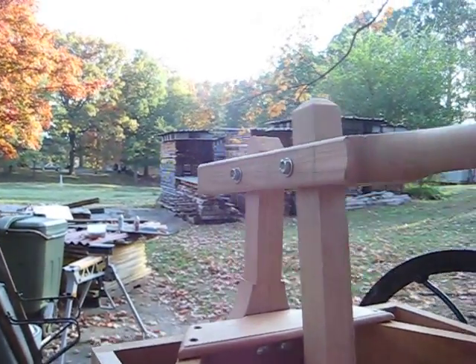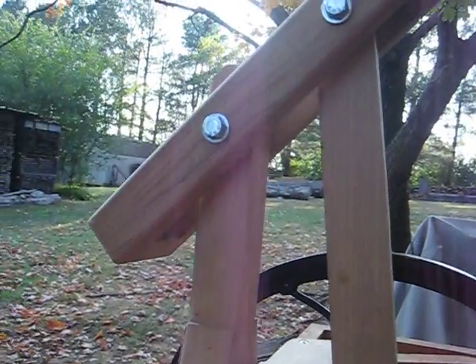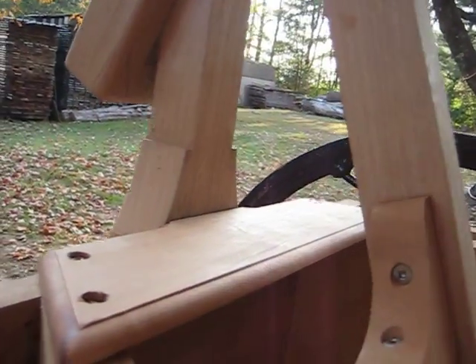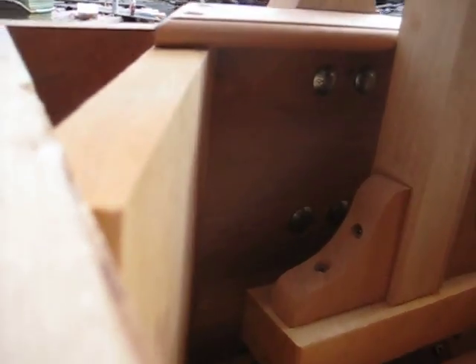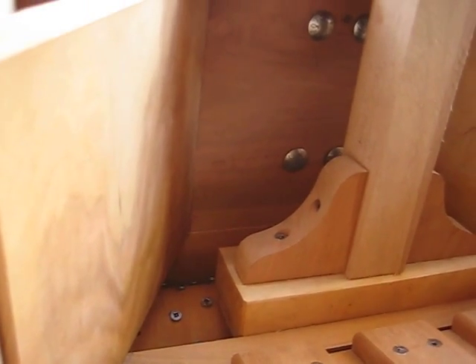Here's the arm — the arm pivots. And this pusher block here has that rubbing rail and positions it just right over the cutter to push down on the cutter.